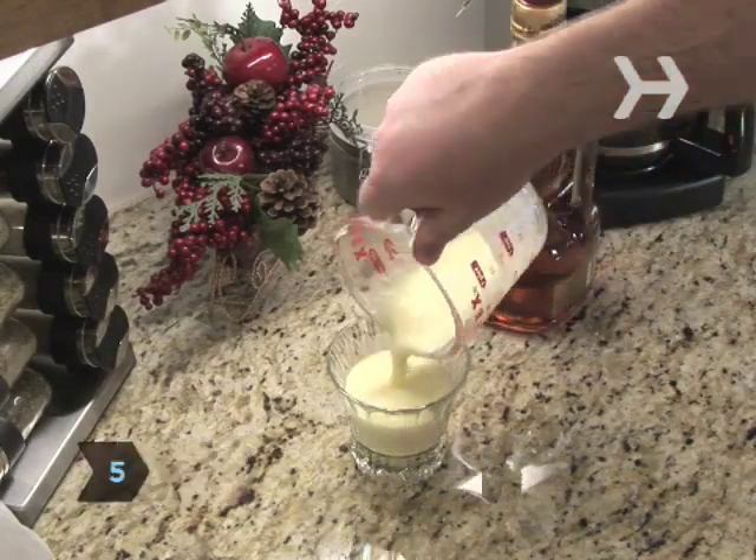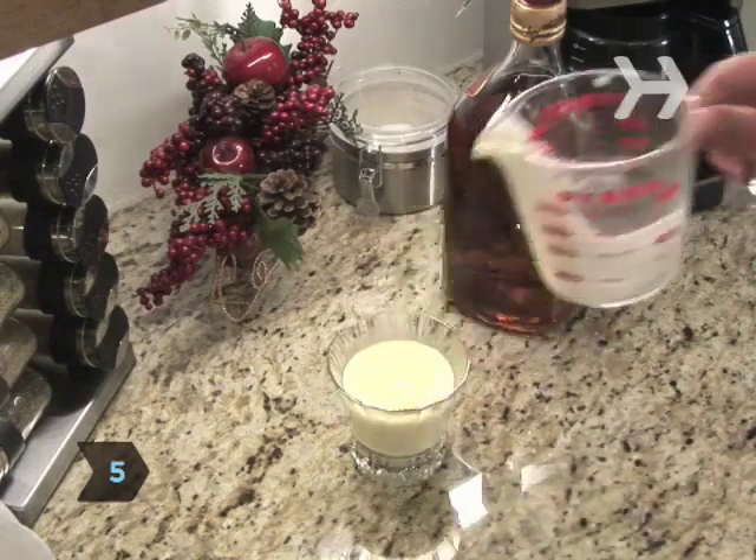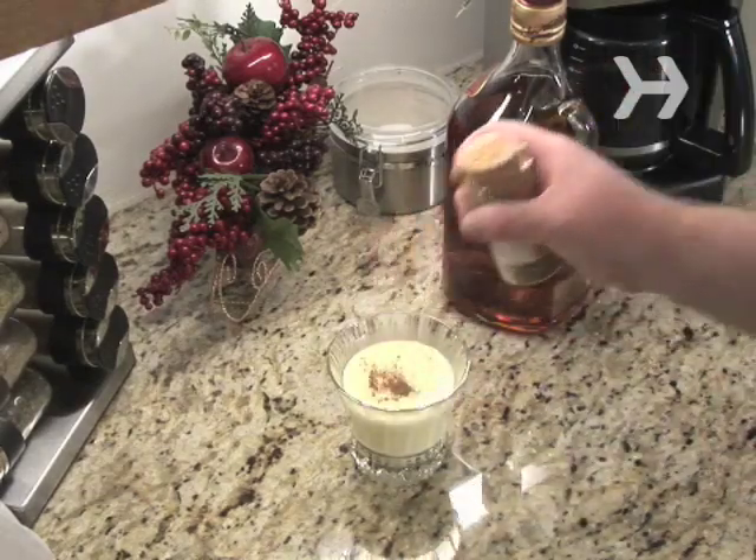Step 5: Pour into glasses and sprinkle on some nutmeg. There should be enough to serve 6 to 10 people. If you want alcoholic eggnog, add a jigger of dark liquor — like rum, cognac, brandy, or whiskey — to your glass of nog.